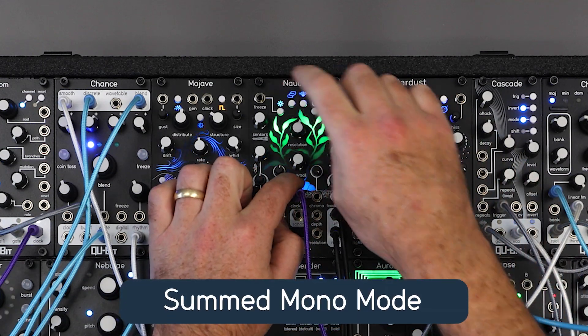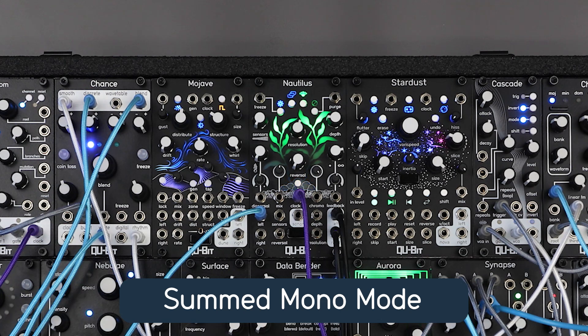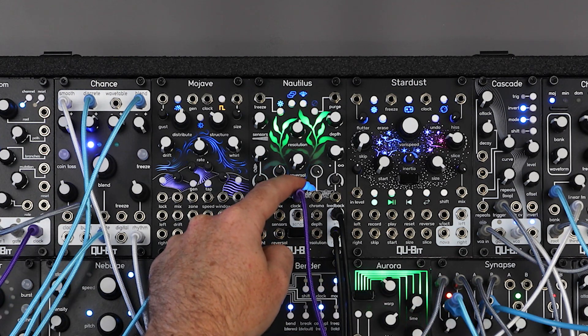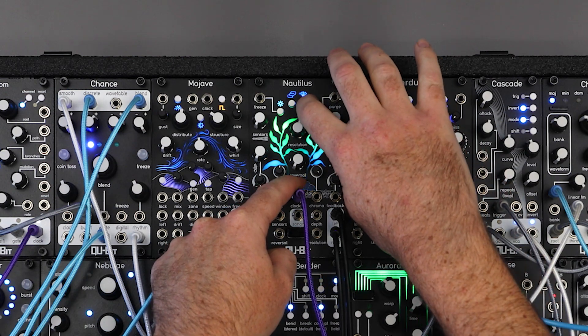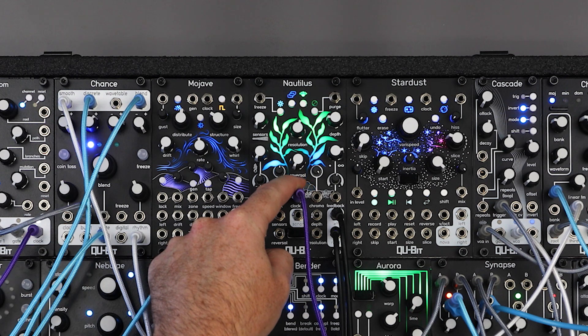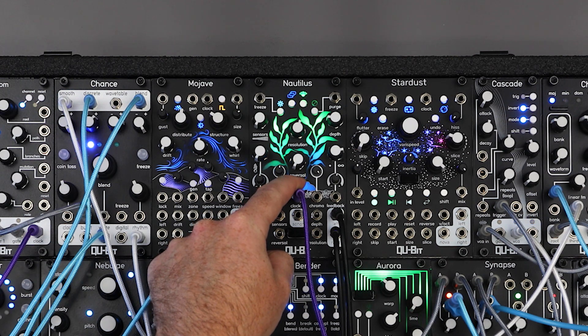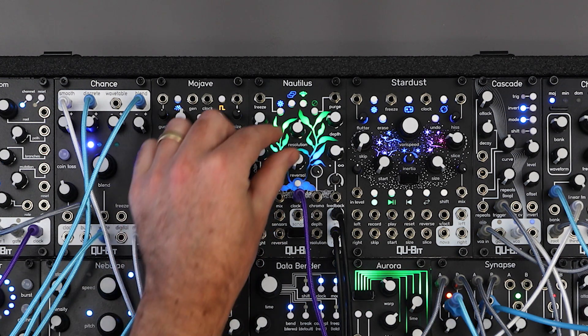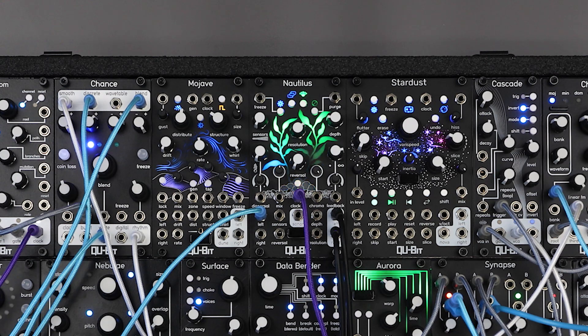We also added a new feedback behavior to Nautilus. Holding tap and pressing the feedback mode button will activate some mono mode. In this mode, the left and right input channels are summed to mono before entering the delay lines. This keeps your dry signal mono while the delay lines remain stereo. This mode is perfect for setting up an effects pedal style ping pong delay, where the delay bounces between the stereo channels while the inputted signal remains at the center.